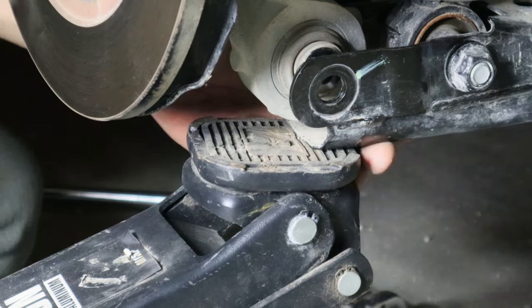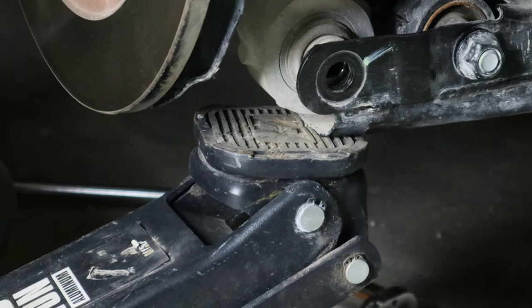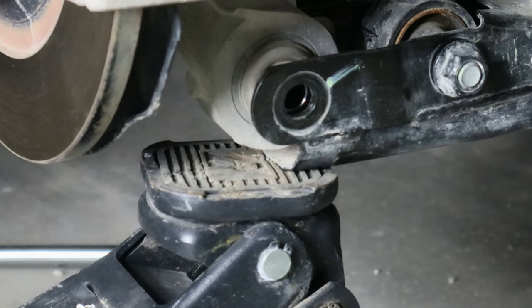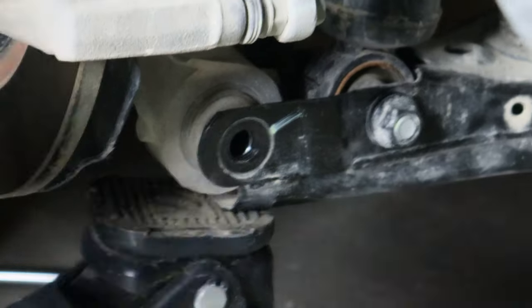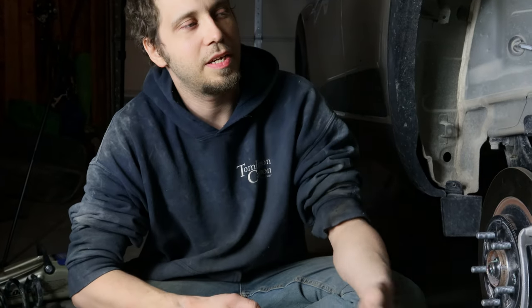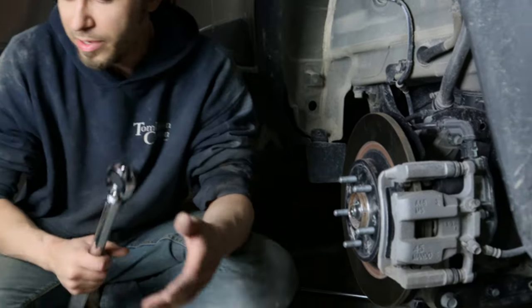A little bit more — go slow — just a hair more — that's good. I looked up the torque spec for the control arm: it's 95 to 100 foot-pounds for these 19 millimeter control arm bolts.